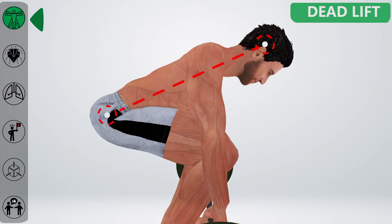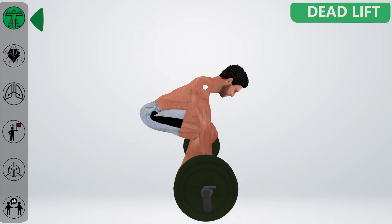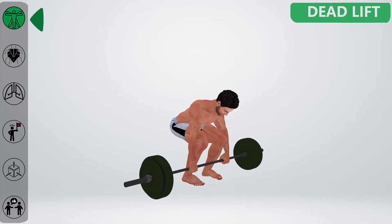It is important to maintain a straight lower back, with your head in line with that. Ensure the hips are positioned between your knees and head levels. Make sure the bar is directly under your scapula. Once your lower back is in the right position, you are ready to execute the lift.